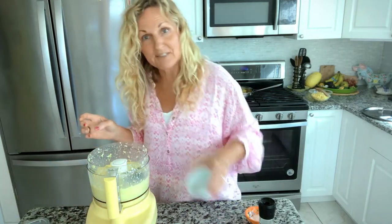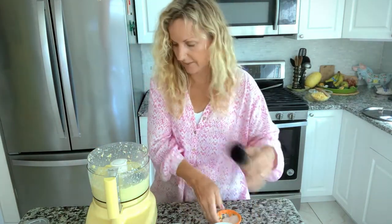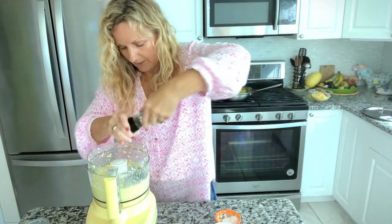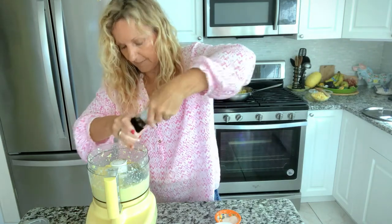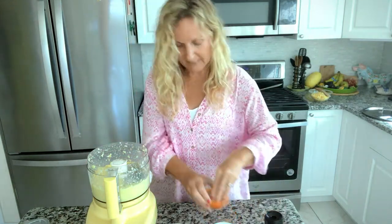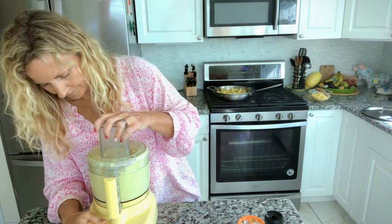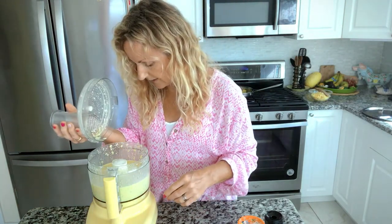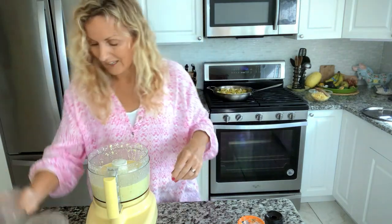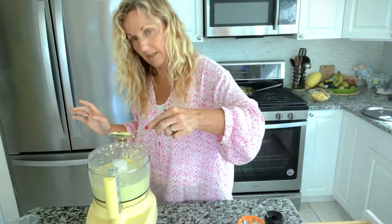We're going to add our thyme — two teaspoons of thyme — about a teaspoon of salt, since I'm doubling my recipe, and about a half teaspoon of pepper. You can always add more salt later. We want that to be pretty smooth, though if you use a Vitamix or a good Ninja blender you might get it really smooth. I'm not fully into really smooth, so I'm totally cool with it having some chunks.